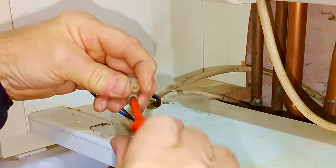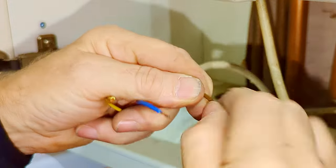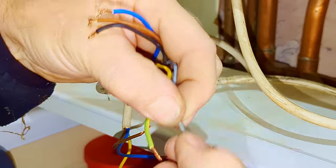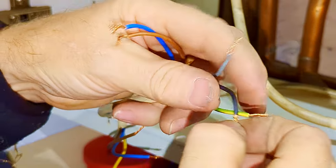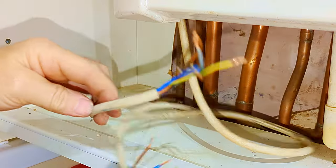Now I'm just loosening all the screws so I can remove the wires from the old back plate. Once I've done that I can clean all the wires up ready to be installed into the new back plate on the new Hive receiver. All I'm doing here is pulling the wire straight and then twisting them to make a nice clean point, which I can then easily insert into the new back plate.